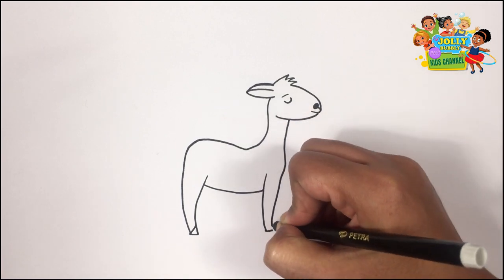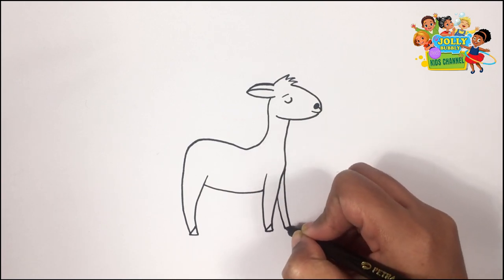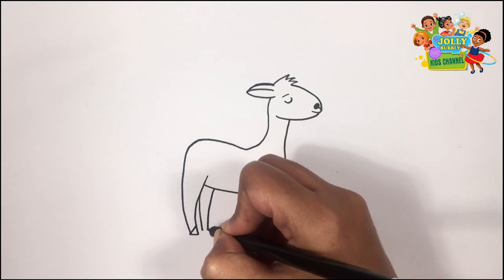E-I-E-I-O. With a here and a there, here, up, there, up, everywhere. Old MacDonald had a farm. E-I-E-I-O.